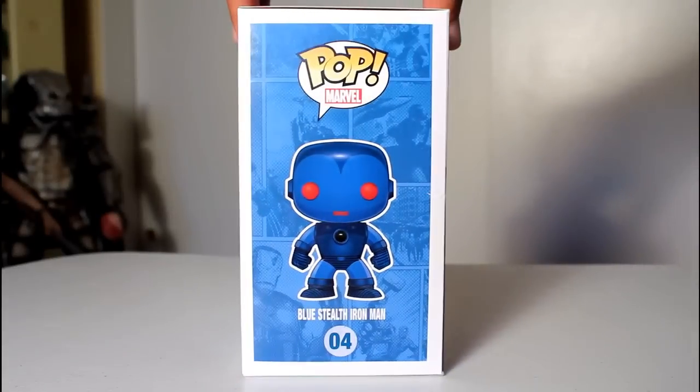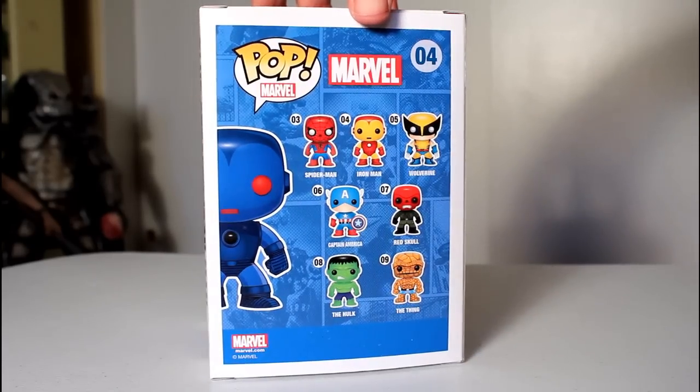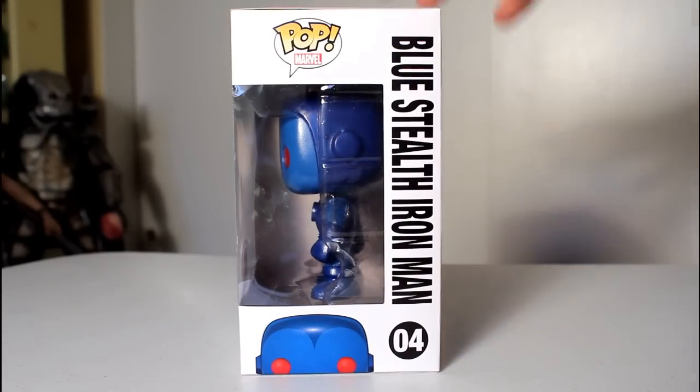Hey, this is John Carlos, and I'm here with a review of the 2014 Rhode Island Comic Con exclusive Funko Pop of Blue Stealth Iron Man.